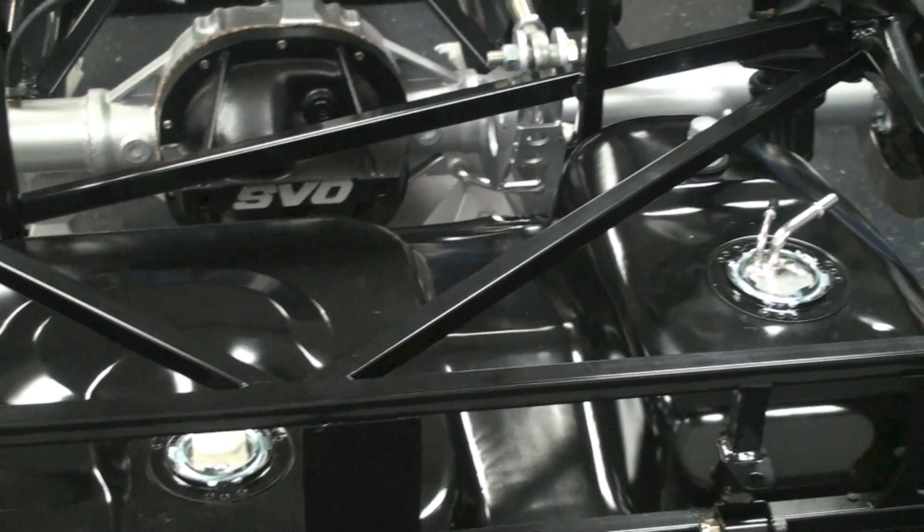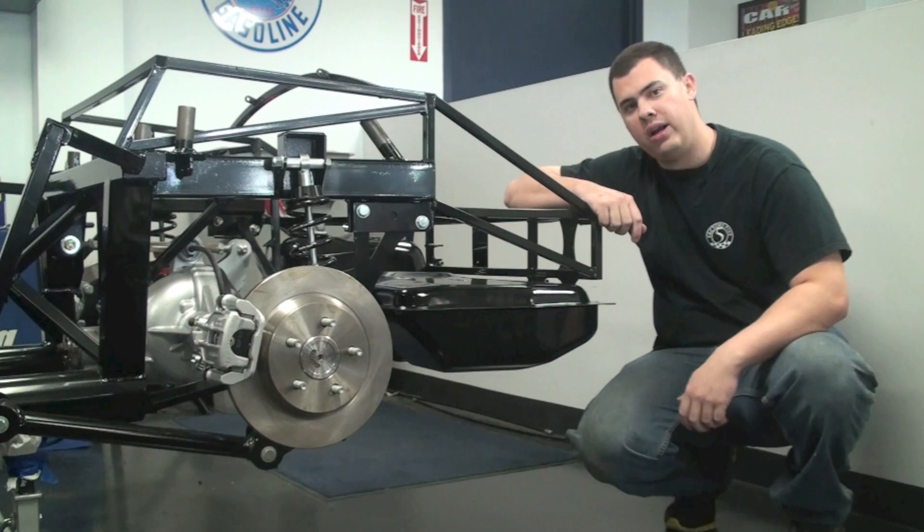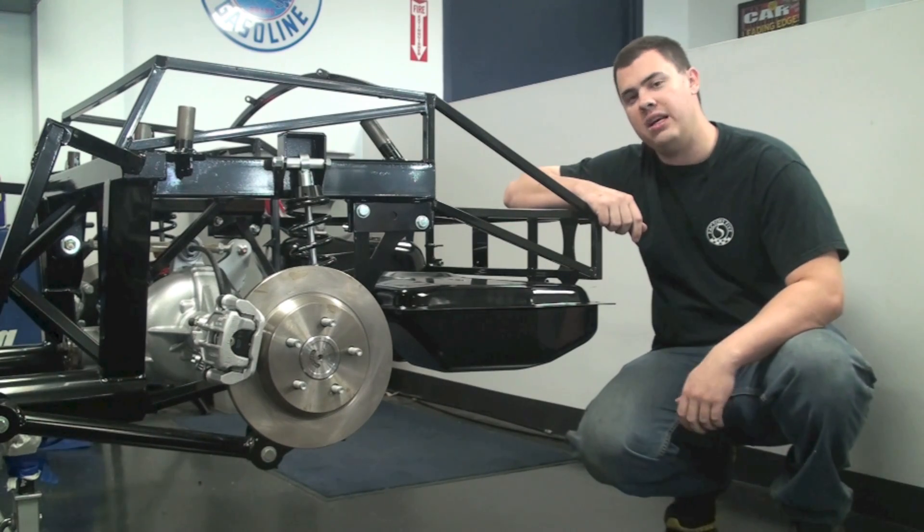With the fuel tank installed and the straps all tightened down, everything's good to go back here, and we're ready to move on to the next part. We'll see you next time.